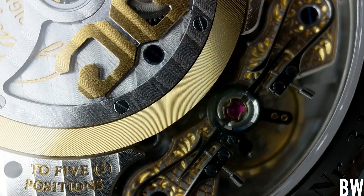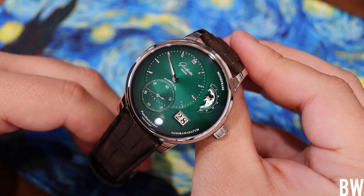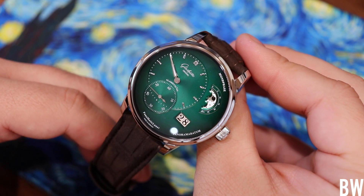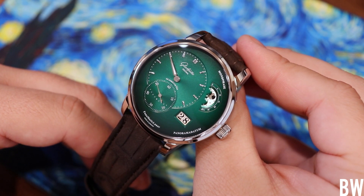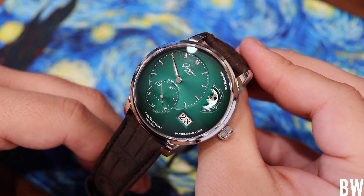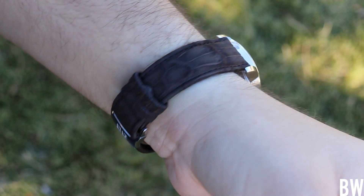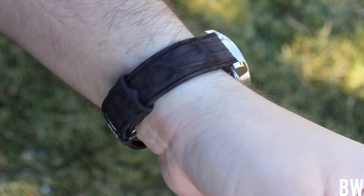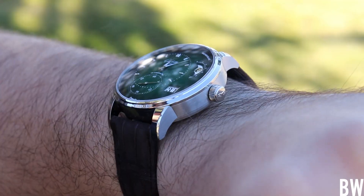You're roughly looking at $1,000 maybe once a decade, including the refinish of the case. So it's actually pretty reasonable for long-term maintenance. As far as the way this wears, it's 40 millimeters — it does have a slab style when it comes to the side of the case, and there's not a lot of nuance in that element, but it wears very nicely. My wrists are 7.25 inches in circumference, and I definitely think I could pull this off as a very commonly worn watch in rotation.